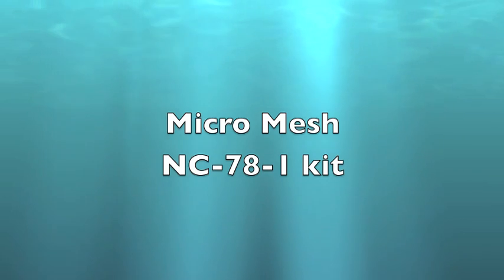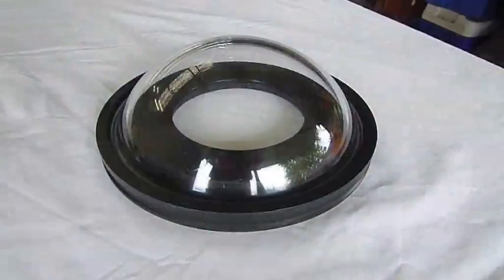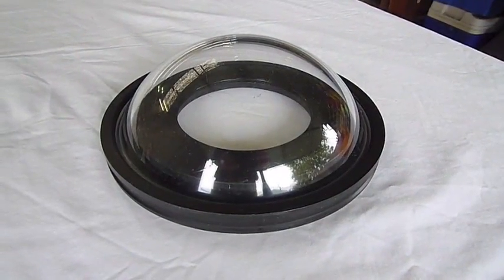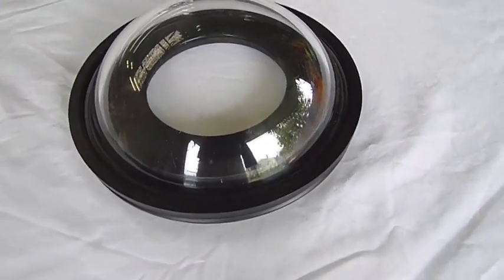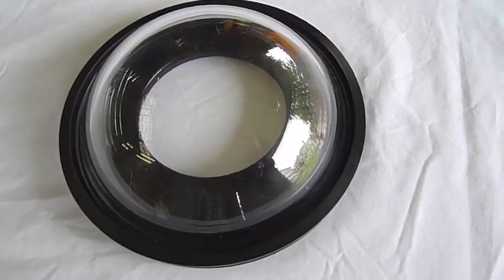I'm going to show you how to polish scratches out of an acrylic dome port using the MicroMesh Restoring Kit. This is my 8-inch Icolyte dome port which I bought second hand and was nicely scratched up. It's starting to affect the quality of the photos.